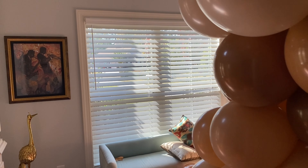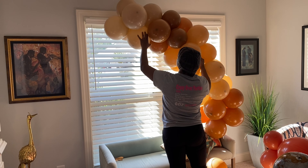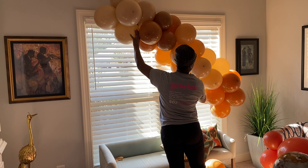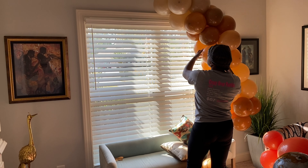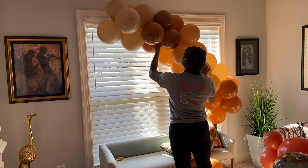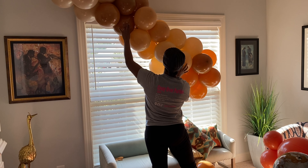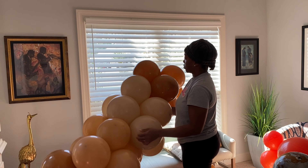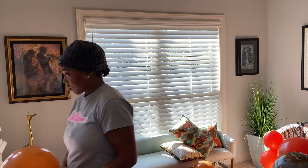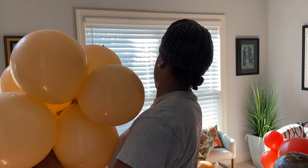Repeat those steps until you get your garland long enough to hang. You can see I'm doing a test run — trying to see how the garland will fall and whether I need to add more balloons. I decided to put it over the window and around the love seat, and I also decided to add some balloons before hanging it so I don't have to put as much stress on the adhesive hook and it won't fall. I'm adding more balloons using that same neck-tying technique to make the garland longer.